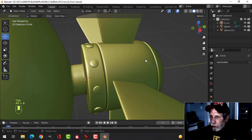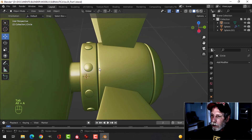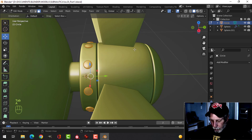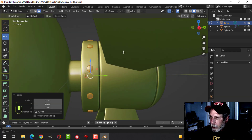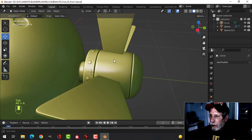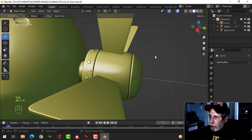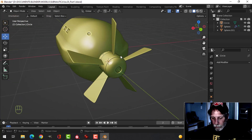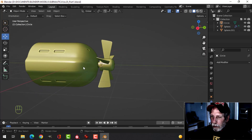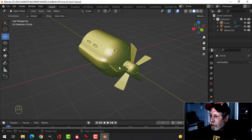They're actually too big now, so I'm going to go in, select them all, press that period for individual origins, and just S to scale — like that. Hopefully they're still positioned correctly. Make sure you go back to median point. Just like that — that's fine. Make sure everything's okay. Alright, so that's a start — we're going to do more stuff here.